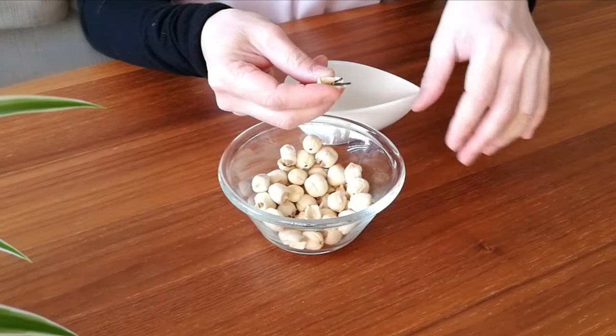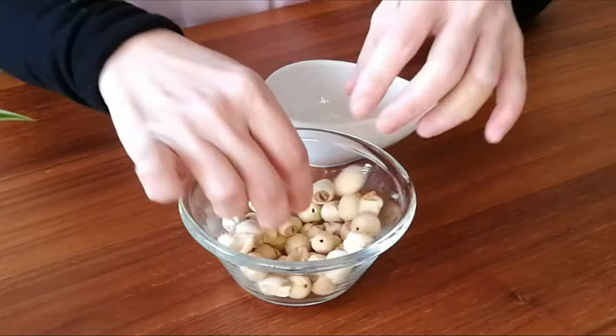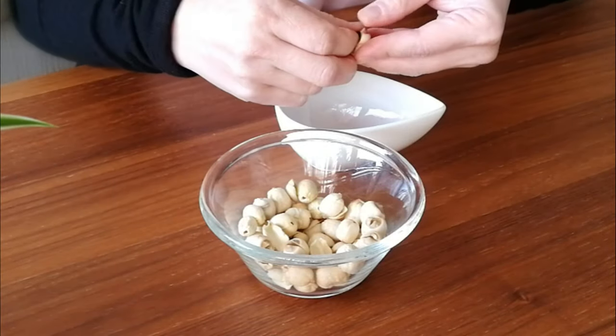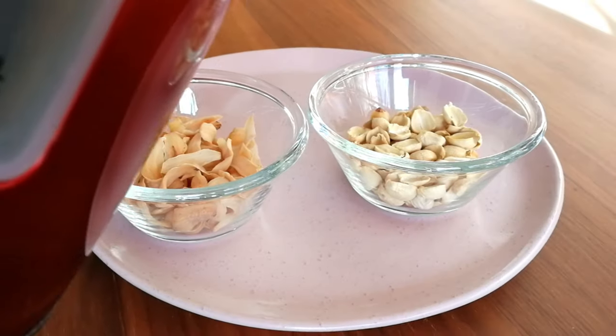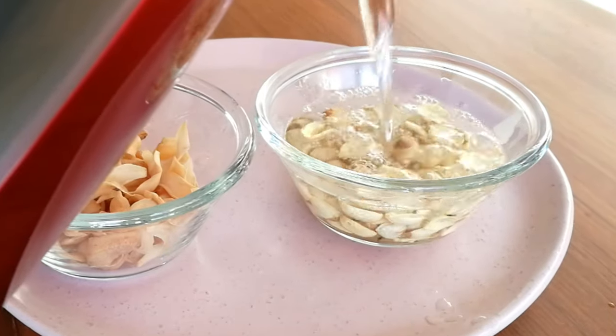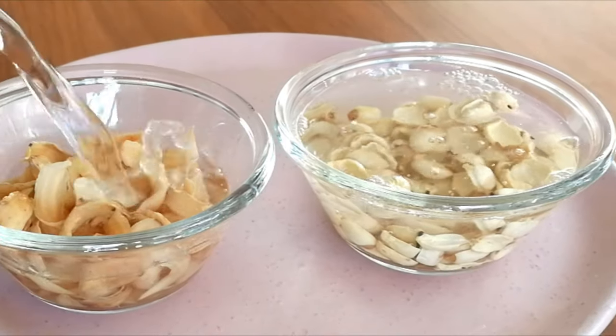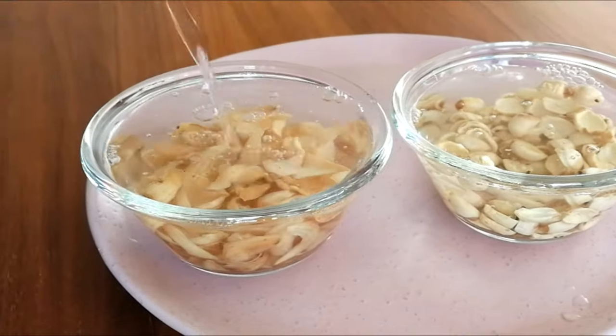Check your lotus seeds — if you see a green seedling in the middle, please remove it, otherwise your sweet soup will taste bitter. After that, soak the lily bulbs and lotus seeds in water separately for about one hour or until they are softened. Okay, all the preparation is done — we'll start cooking.